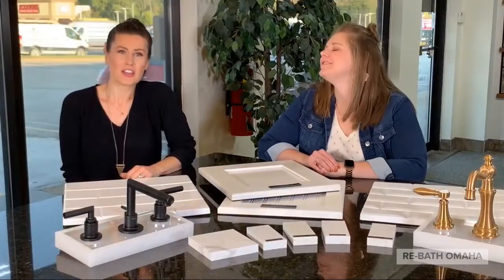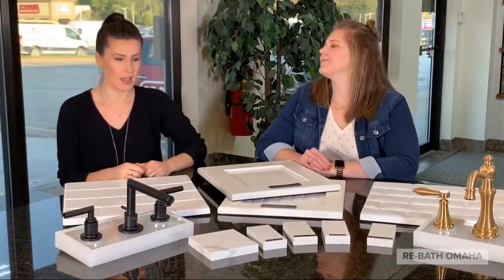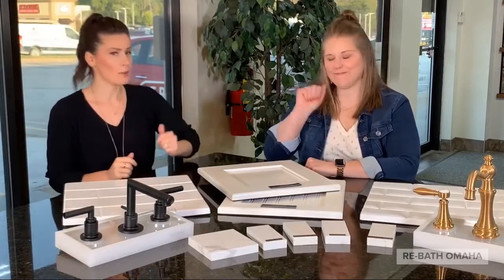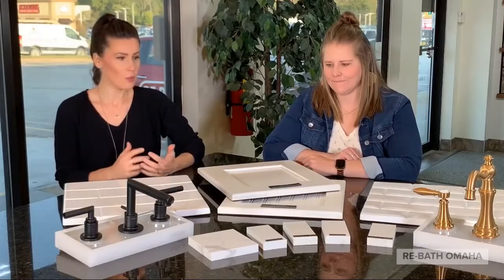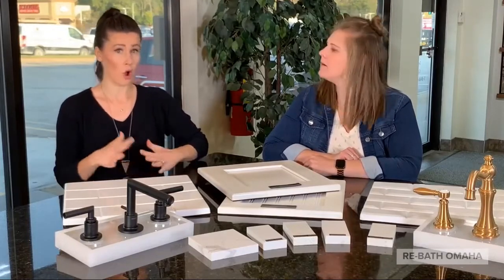Hello, everybody. Thank you for joining us. This is ReBath of the Heartland social media pages. I am sitting here with Dana, our marketing manager, and I am Kim, the sales manager. Today we are talking about designing with all white.